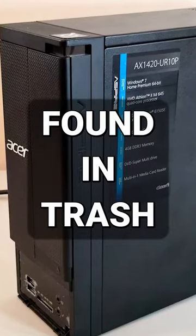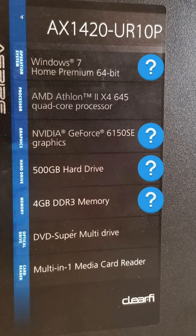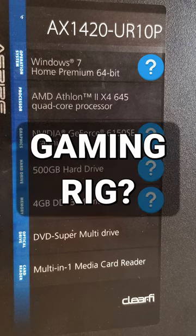It looks like it's in pretty decent shape. I wonder if I can upgrade some of the components on this machine and maybe turn it into a nice compact gaming rig? That'd be sweet!